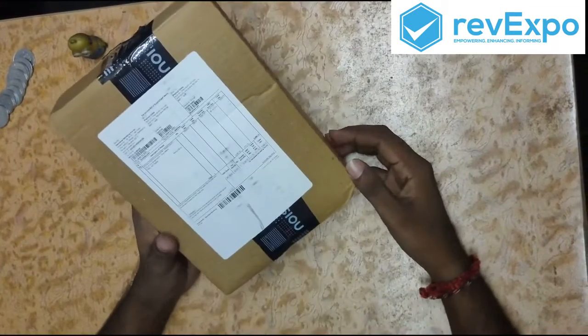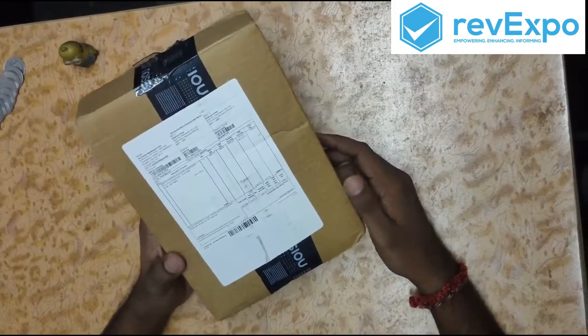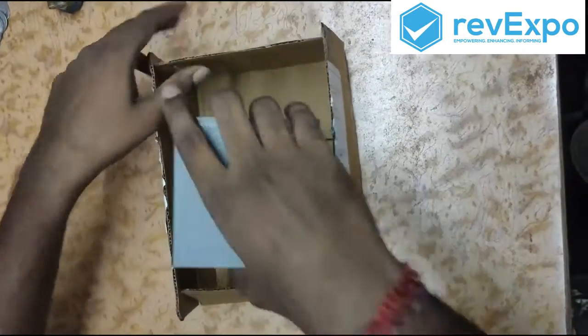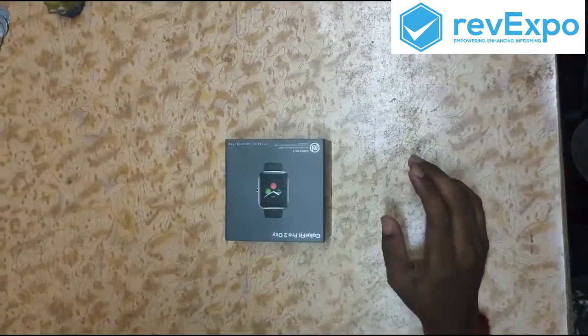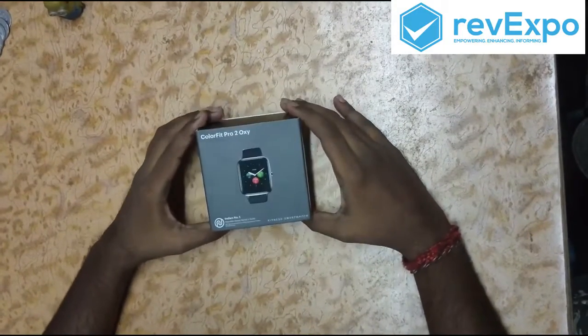This is the Noise Color Fit Pro 2 Oxy, so let us unbox it. Very neat packing.